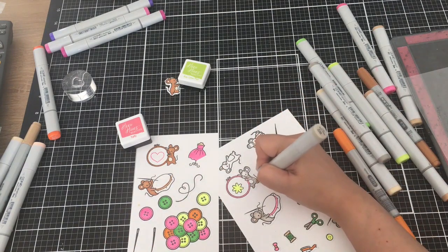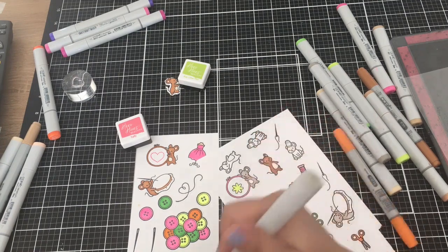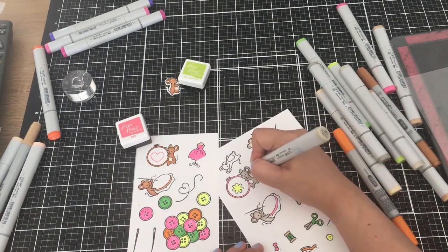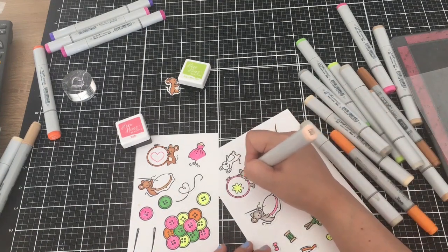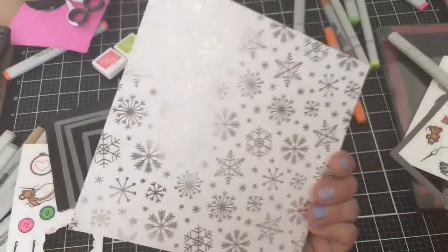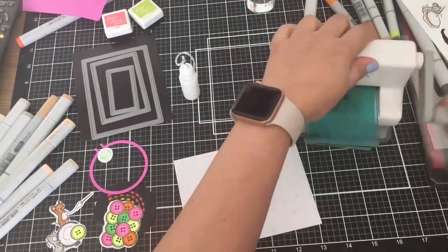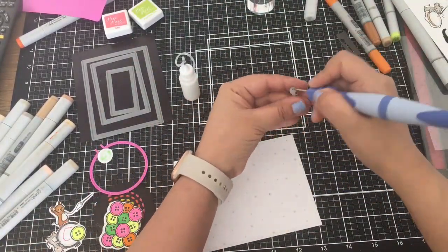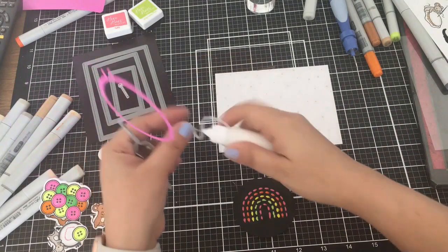I got that Hero Arts ink cube from one of their monthly Hero kits. I will link it down below if I can find it — anything I can link, I will link. I'm using warm gray Copics for my gray mice and E markers for my brown mice. That is an E2 stitched rectangle die from Lawn Fawn, and I'm just die cutting that little piece out for my embroidery hoop. I cut out the other part with pink cardstock — I thought that was pretty.